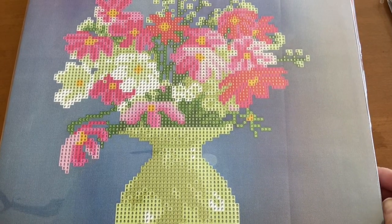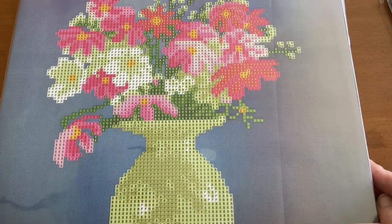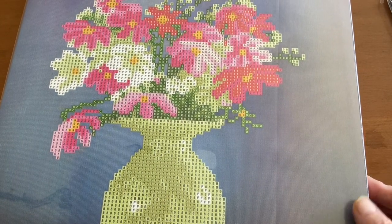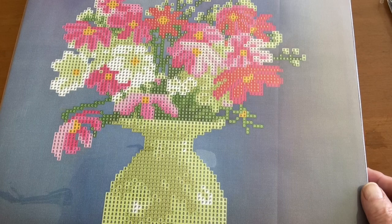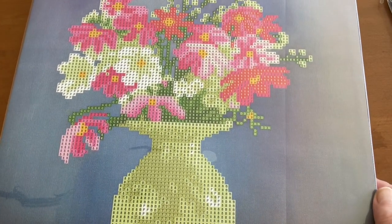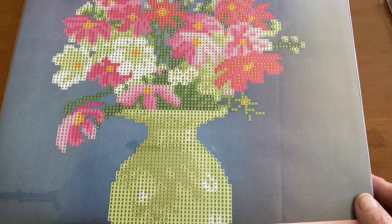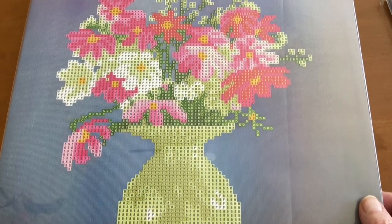Good afternoon, my crafty friends. Welcome to Grandma's Place, and I'm Rana. I just wanted to welcome all my subscribers, and especially the new ones and the ones that have recently signed onto my channel. Thank you so much, and I really appreciate your lovely comments. It means the world to me, because today wasn't really a good day, but we're getting there. It's not a huge deal.